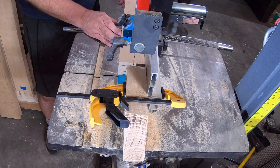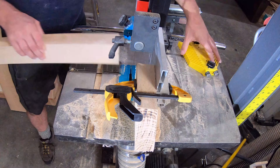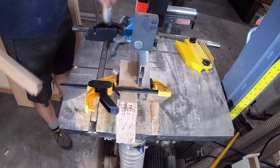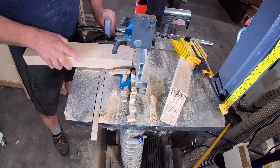I didn't make any super big tenons for the top support on the ends. Since I planned to mechanically attach the top to these, there was really no way this thing was going to rack enough to knock anything loose.